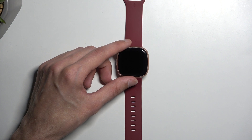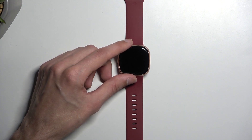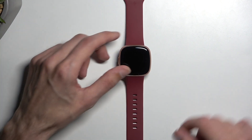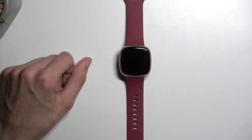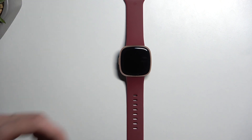It comes with smart features like Google Maps, Google Wallet, Bluetooth calling, Alexa built-in, Fitbit Pay, Find My Phone, and basically calls, messages, calendar, email and all that stuff. So it basically acts as a typical smartwatch without actual access to app stores.